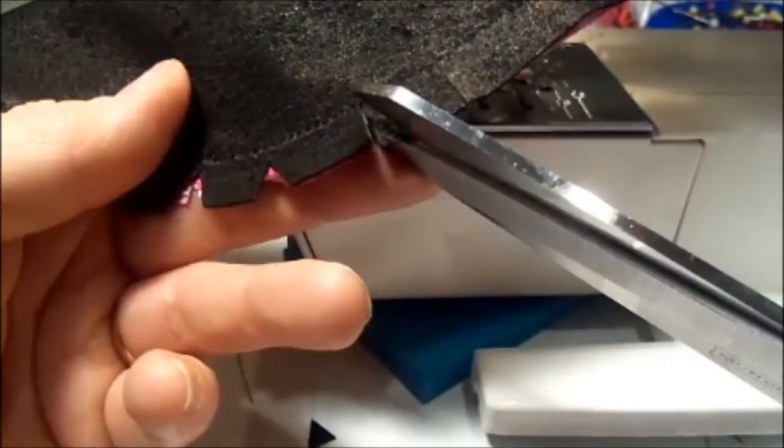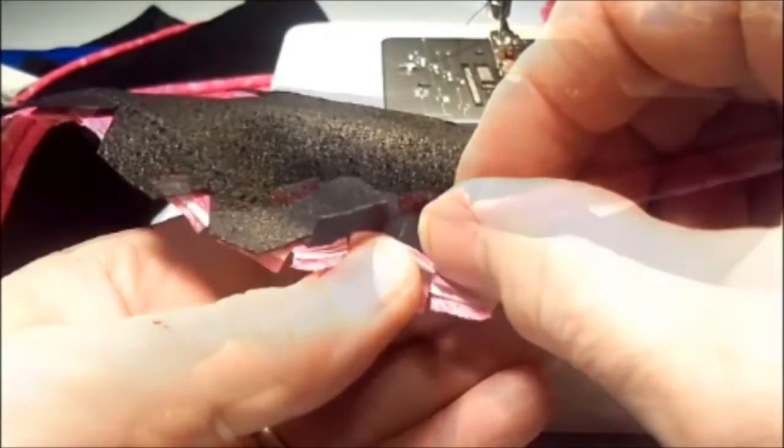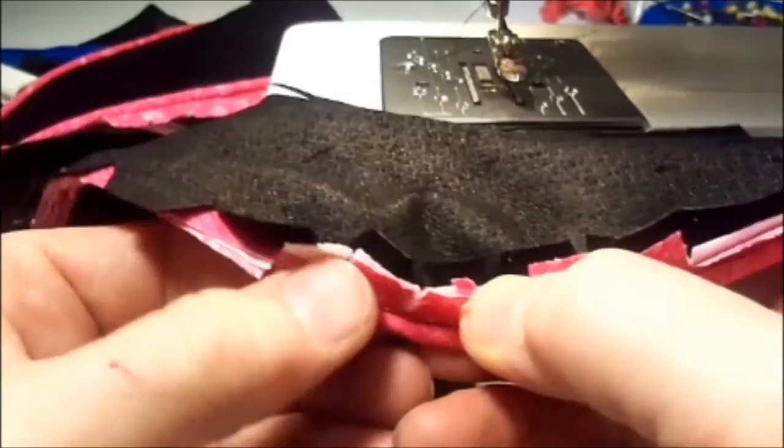Next, I turn it over and snip little wedges out of the seam allowance of the leather. This helps to reduce the extra bulk so that it will lay down smoothly when I fold the seam allowance under the overlay.